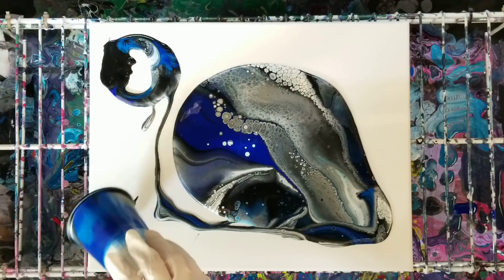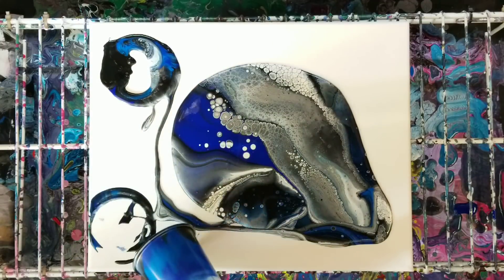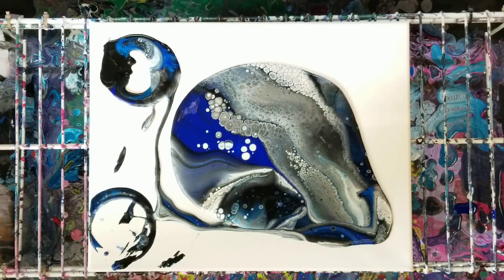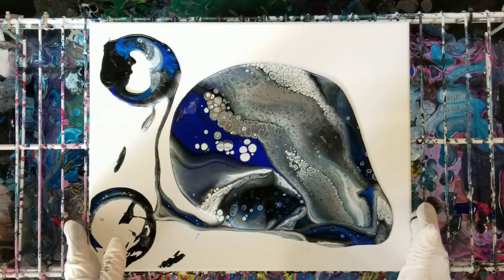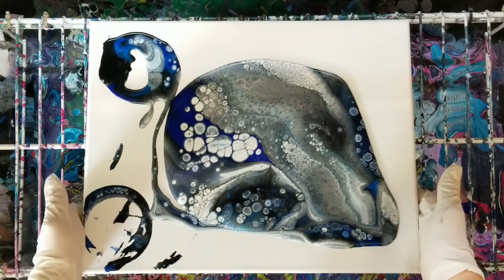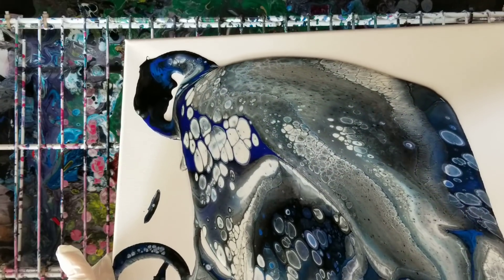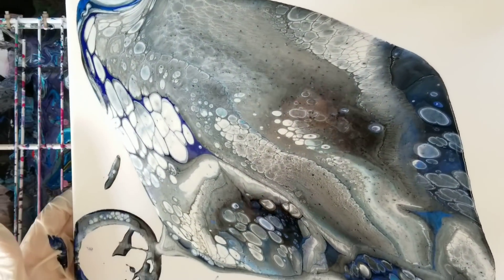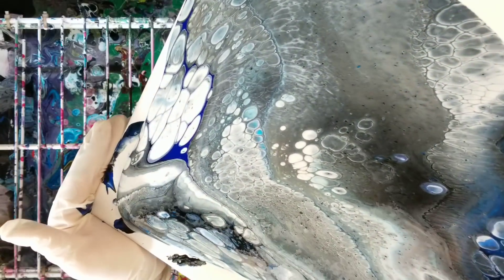I don't even think I'm gonna torch this or anything — this is insane. I've definitely noticed that with a lot of the metallics. Sorry, had to pause the video for a minute — there was a lot of loud noise going on. You saw the cell production that happened just in that minute that I had it paused. I may have used a little too much pearl white, but we'll see.